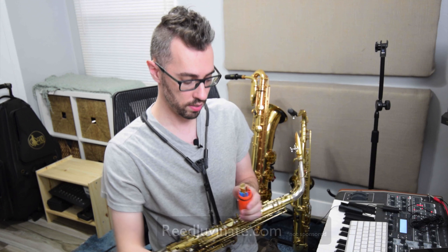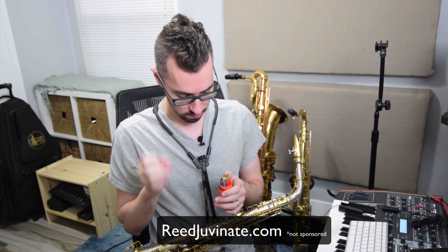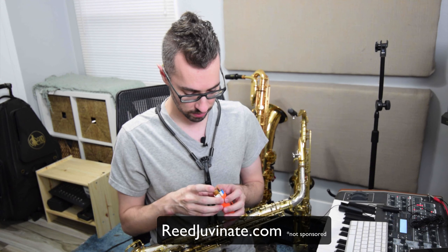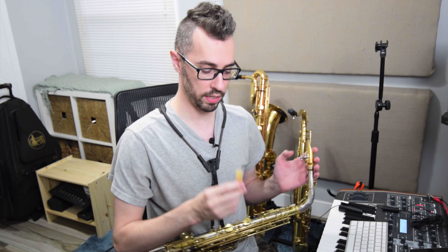If I haven't said it before, you should definitely get one of these — it's called a Reed Juvenate. Basically, you put original Listerine in there. There's like a sponge and stuff in there, and it keeps your reeds nice and humidified. They don't warp anymore, they don't dry out, so they always stay in a ready-to-play state. They're magnetic, so you can mount them on your music stand or whatever.